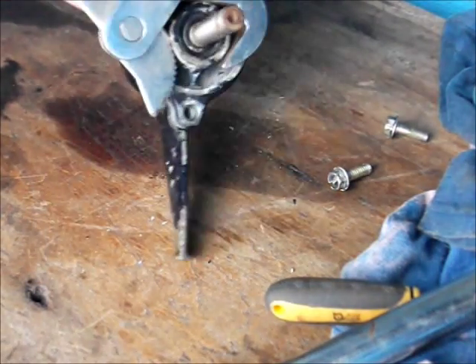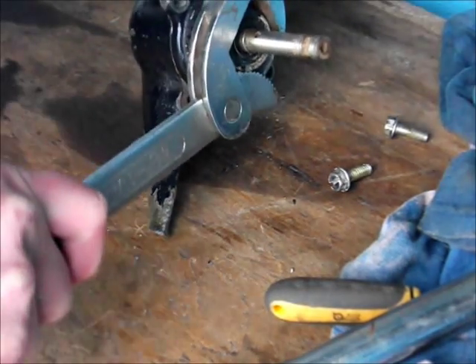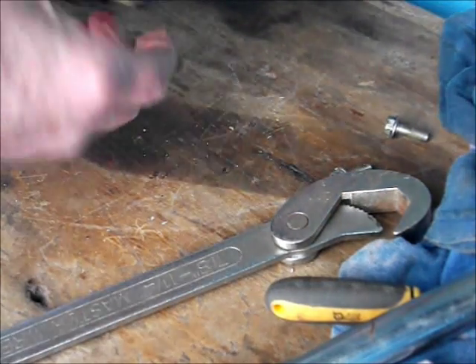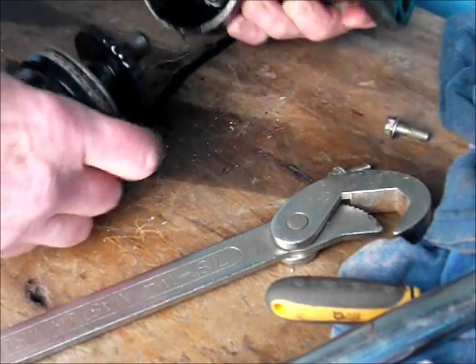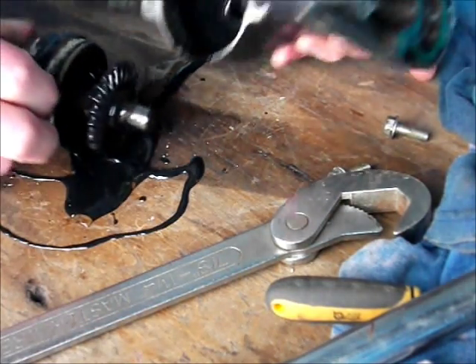Get that on that part there - not on the shaft - and just give it a twist to unstick it. That's a better word - don't like breaking things. And off it comes.